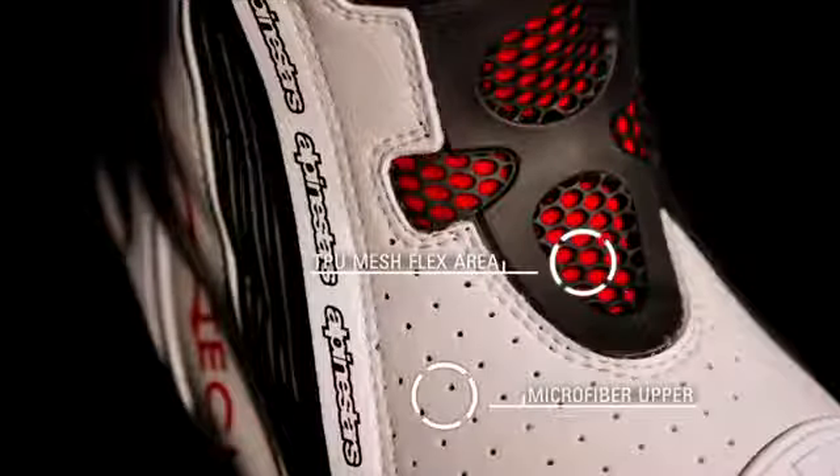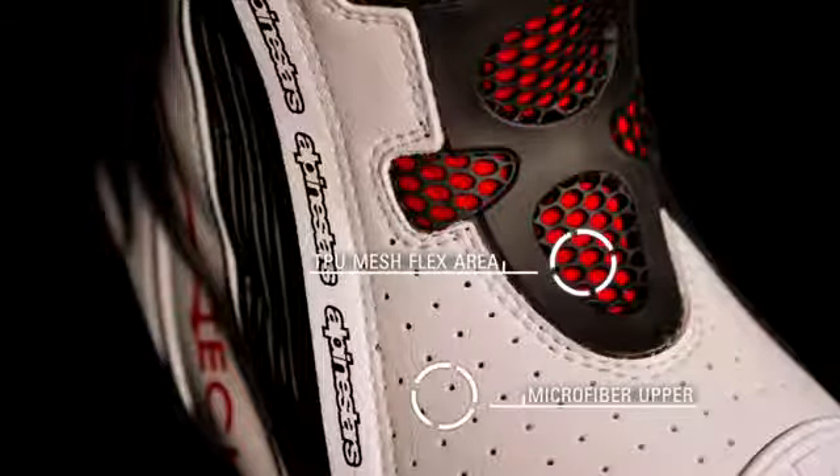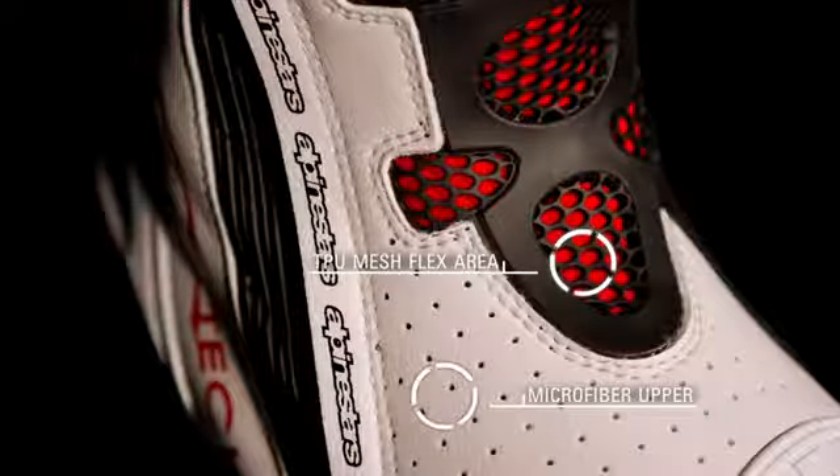The upper is constructed from high-tech microfiber, providing exceptional abrasion resistance, while a front flex area is made of soft TPU mesh with shaped reliefs for enhanced fore and aft movement.